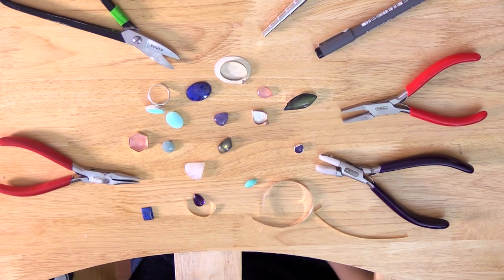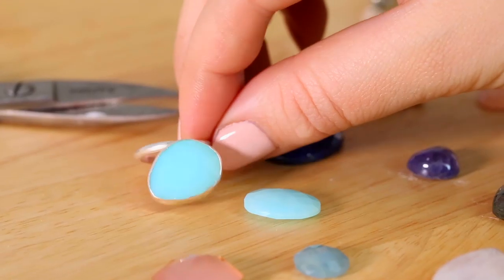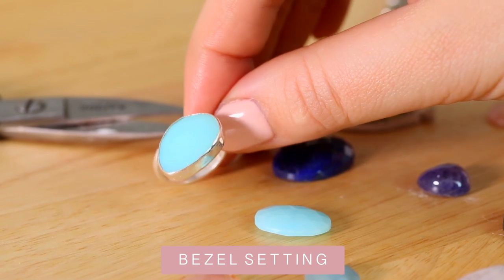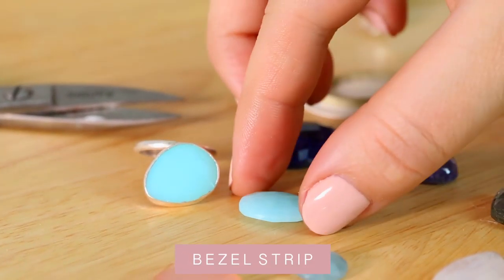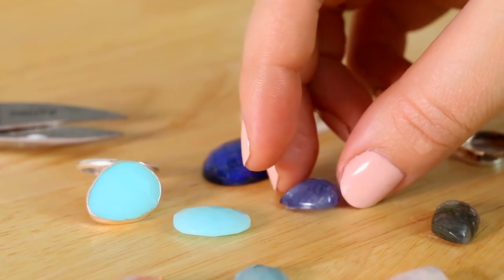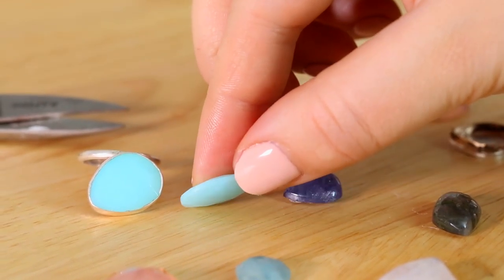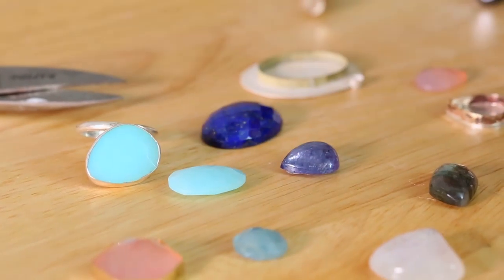Bezel setting is a really nice setting that you can do on lots of stones - you can see an example of it here. It's a kind of flat setting that goes all the way around the edge and we use something called a bezel strip to do that. I can either set flat-backed cabochons like this one that has a flat back and a curved top, or I can set pieces that are slightly not completely flat on one side, like this one I've done for that ring.